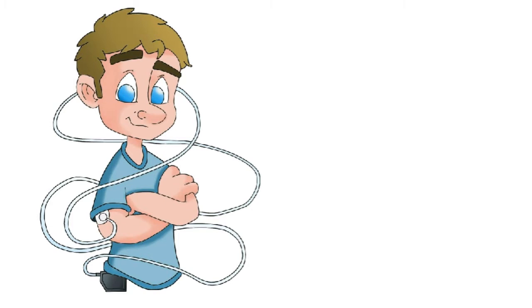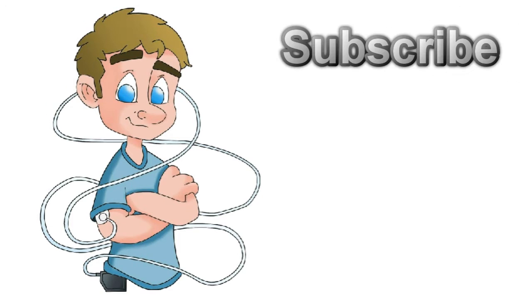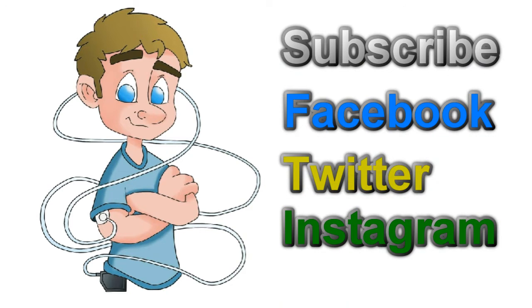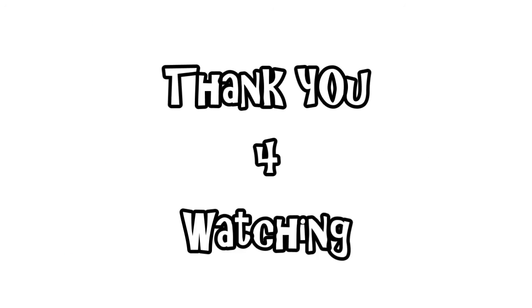From me, myself and I — and pump — goodbye everyone. If you liked this video please click subscribe. And if you want to follow me, I'm on Facebook, Twitter and Instagram. The links are below. Thank you for watching.